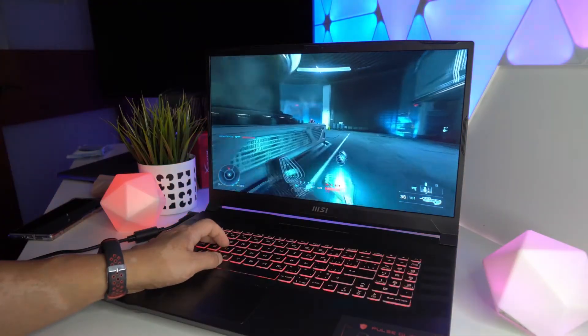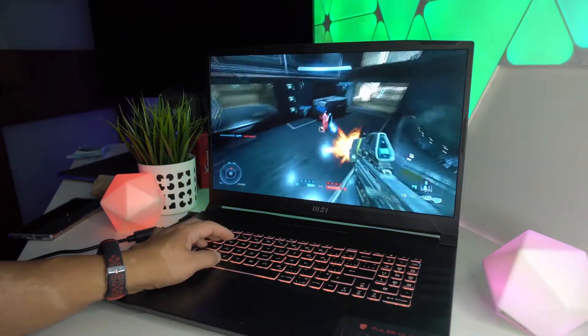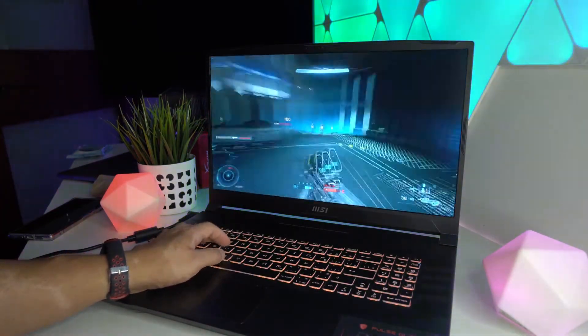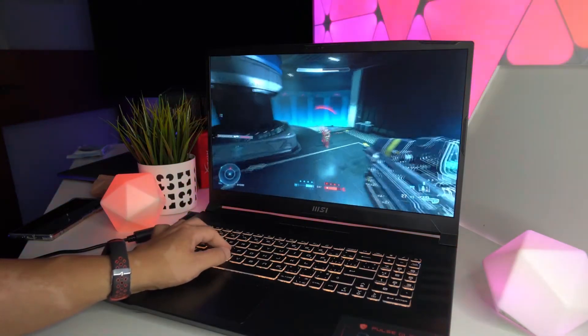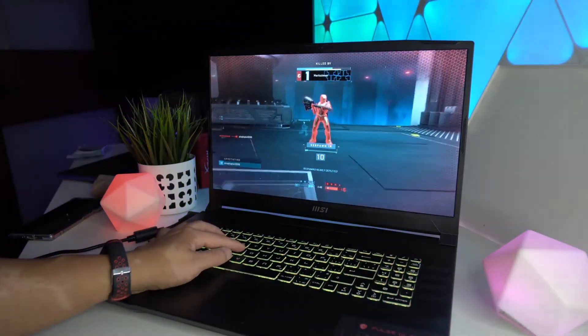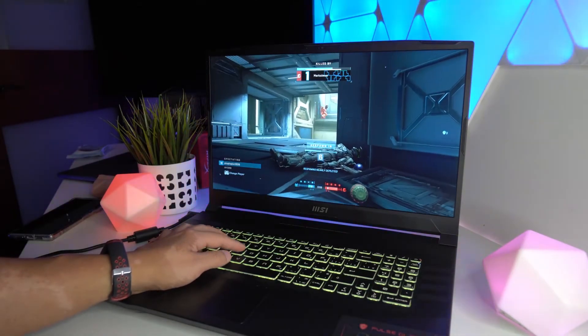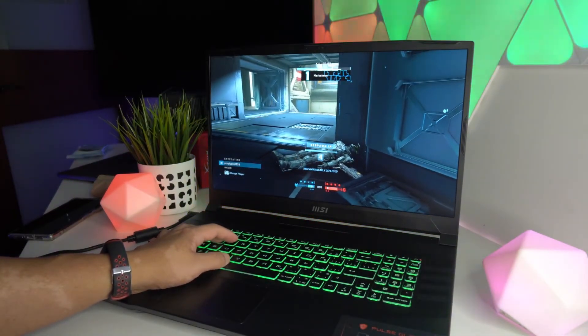How does the Pulse GL76 perform for gaming? With the 12th gen i7 and RTX 3070, this places the Pulse solidly in the mid-tier gaming laptop category. Despite this, I had no issues playing triple-A games such as Halo Infinite, where I was consistently getting over 100 frames per second on low to medium graphics settings.